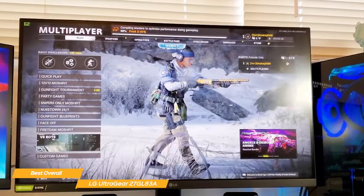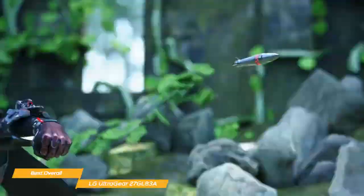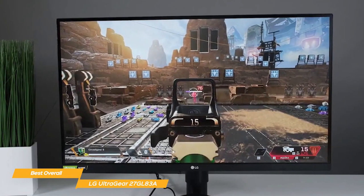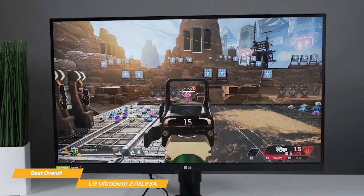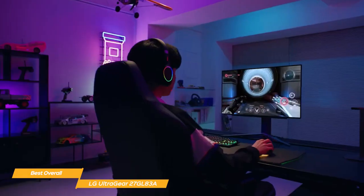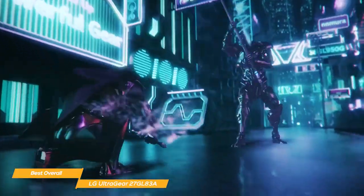With its 99% coverage of the standard red, green, and blue color space, you'll get incredibly accurate and vibrant colors, which is perfect for those who want to enjoy a great multimedia experience while gaming. The UltraGear 27GL83A has wide viewing angles of up to 178 degrees and is HDR10 compatible. It has both G-Sync and FreeSync display technology, which virtually eliminates screen tearing and minimizes stutter in high-resolution and fast-paced games for a fast and fluid gaming experience.